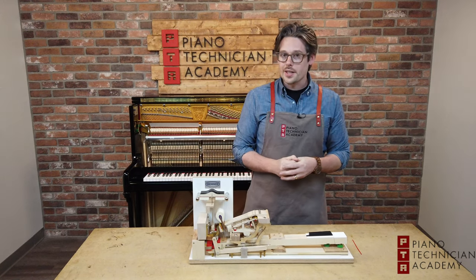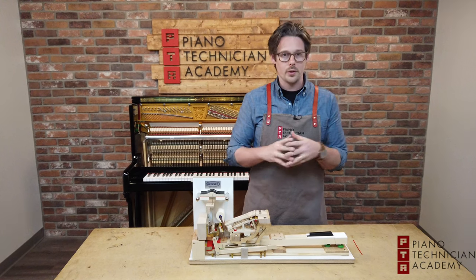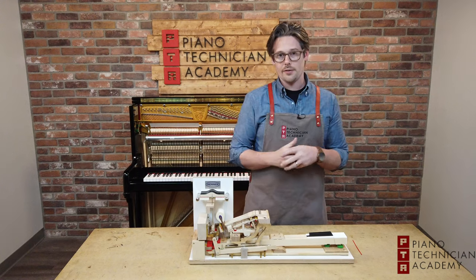Hey everybody, David here with Piano Technician Academy. Right now we're going to be talking about how a grand piano works, specifically how the action mechanism takes energy from the player's finger and creates music out of it.